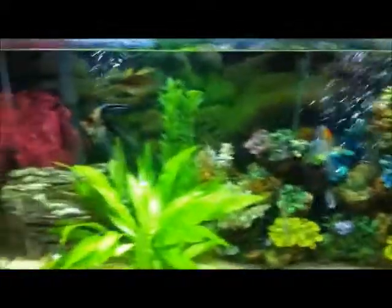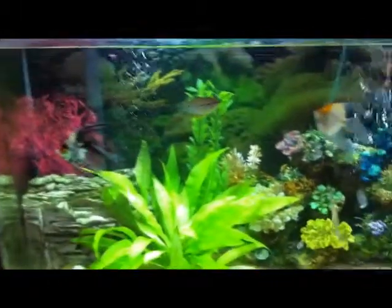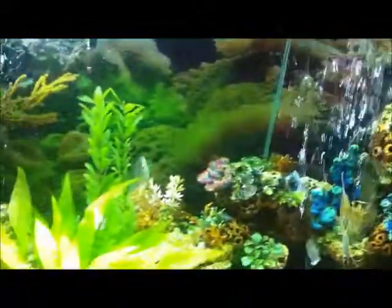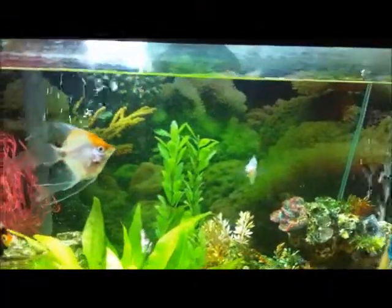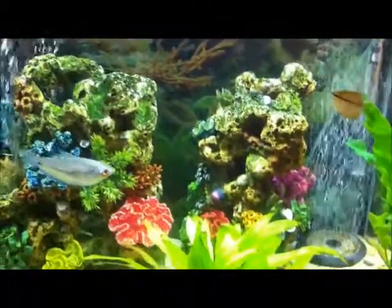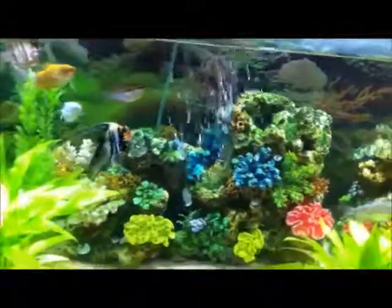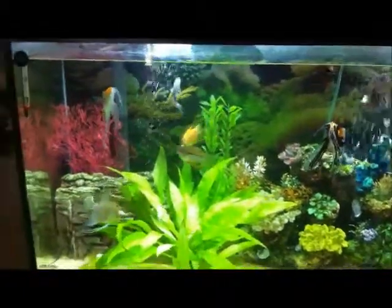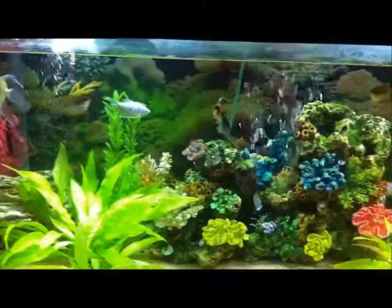Everything is looking good and they're happy again. Oh, there he is on the rock — he just ran off! He's down in the back; I don't know if you can see his tail. But everything looks good. I'm going to go get another pleco to help with the algae. Otherwise I'm still really happy — it's just a great feeling to open the door and see my beautiful tank. That's it, and I will talk to you guys later.